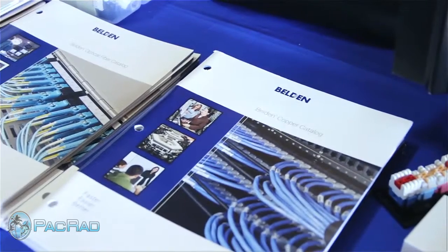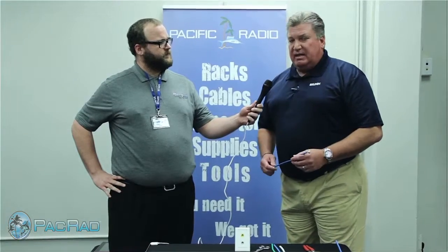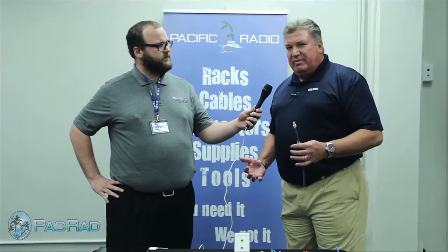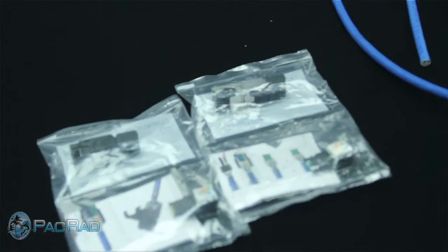Well thanks, Randall. That's a great question. So at Belvin, we've been behind this HDBaseT push for some time. HDBaseT kind of brings together all the requirements that Belvin does very well. The HDBaseT protocol was written to allow you to run HDMI circuits up to 300 feet.